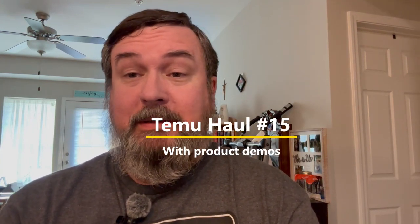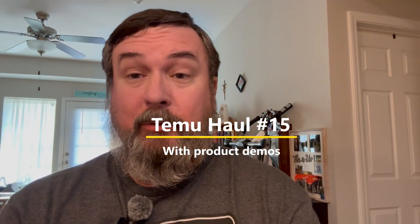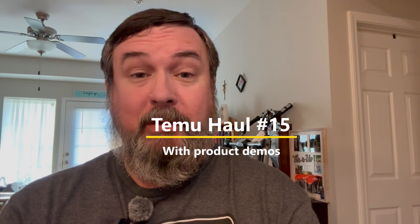Howdy y'all, it's Greg C. in Tennessee once again, and I know it's been a while since my last video, but I have yet another wonderful Temu haul for you today.